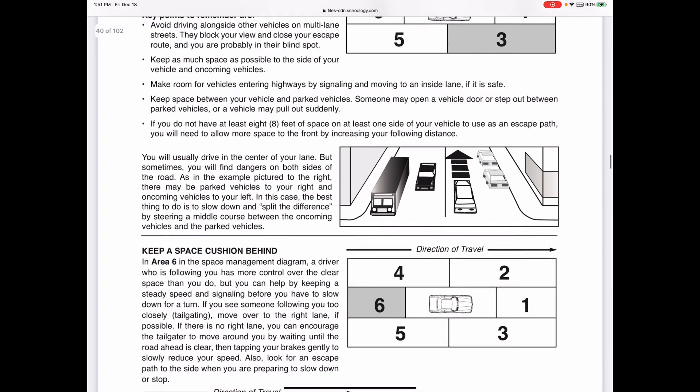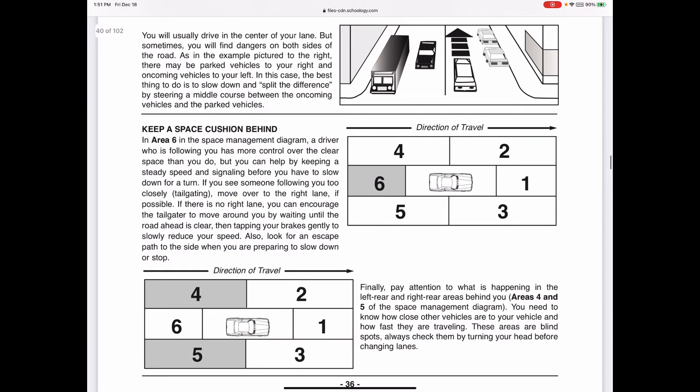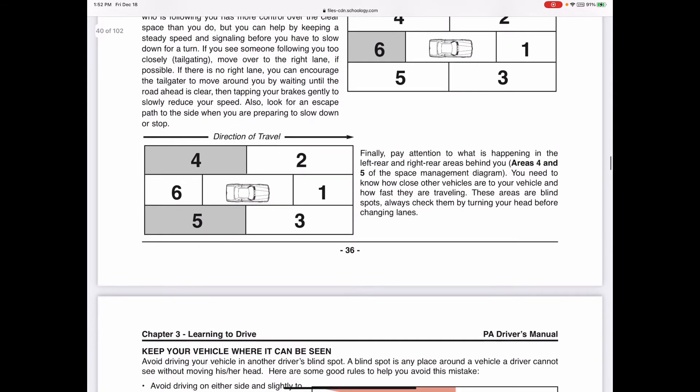Zone six is directly behind you. Always check your rearview mirror to make sure no one is tailgating you, especially if you're going to slow down and make a turn. Put your turn signal on well in advance to warn them. If someone is tailgating you, increase your speed, pull over to the side, or do whatever you need to create distance. If it's a road rage situation, we talked about going to a police station.